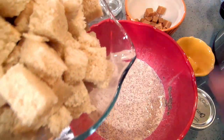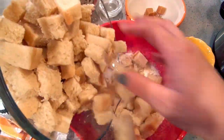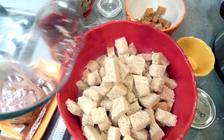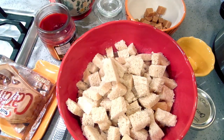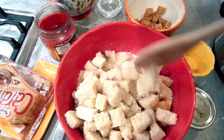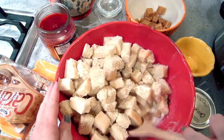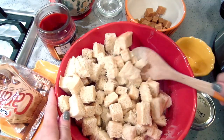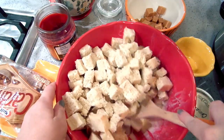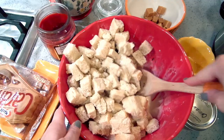Here is my bread — it's about eight cups, maybe a smidge more. Make sure your bread is day-old and slightly stale. You want to soak it in there good.